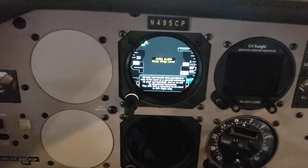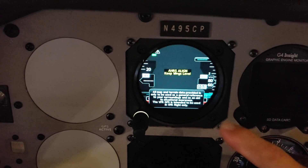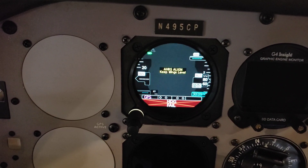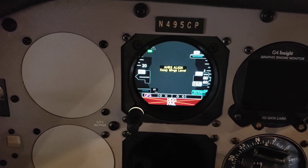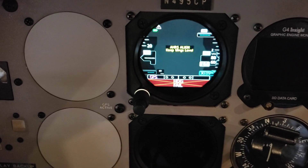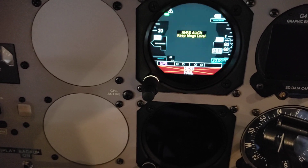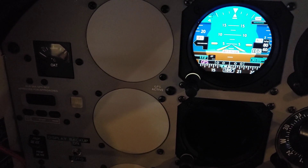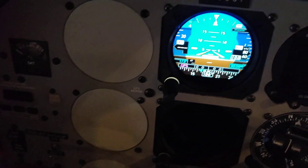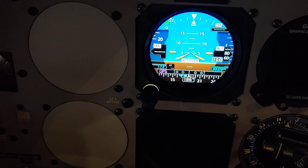When it first comes up, it shows that it's aligning itself. This little message on the screen will go away and you'll see that the heading is now red-xed until it aligns itself. Then it will come alive with the current heading, because the GI-275 primary ADI has the magnetometer attached to it and it powers the magnetometer from its own internal battery. The master switch is still off, and you can see now the heading bug is up and the heading is up.